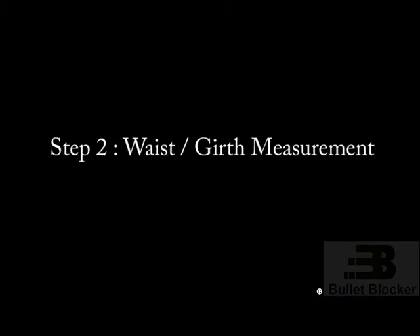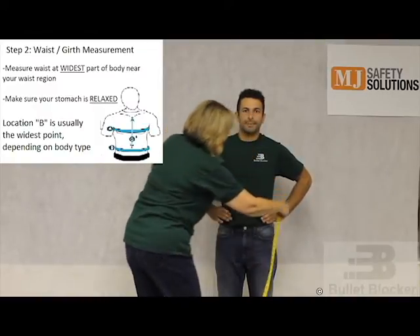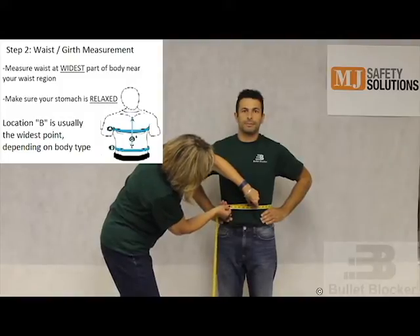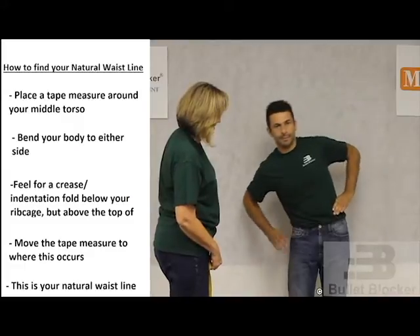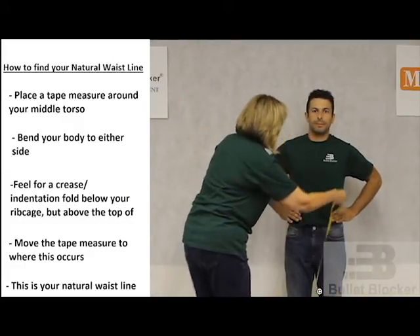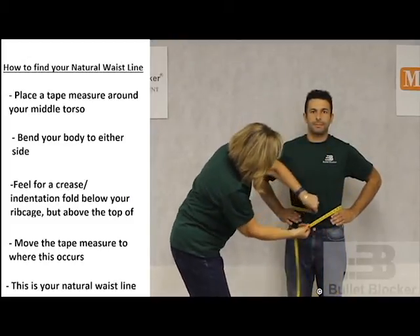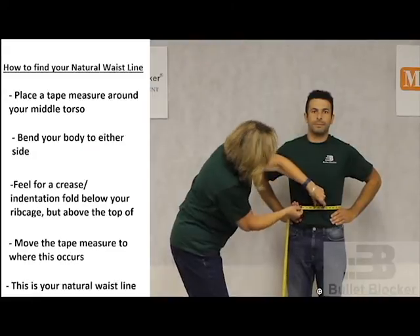Step 2: Waist girth measurement. With the wearer standing in front of you, measure their waist at the widest point. Make sure that their stomach is relaxed to ensure the most accurate measurement. In order to find your natural waistline, place a tape measure around the center of your torso. Bend your body to either side and feel for a crease or indentation fold below your ribcage but also above the top of your hips. Move the tape measure to where this occurs, as this is your natural waistline.